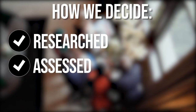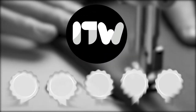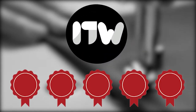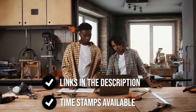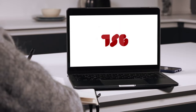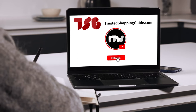The team at trustedshoppingguide.com have researched, assessed, and awarded ratings to all the felting kits that will be presented in this video. We have selected our top rated options for you, making it easier to decide which one to buy today. There are timestamps and direct links to all the products in the description below. You are welcome to check us out on trustedshoppingguide.com for more of our research, or subscribe to this channel for regular updates.